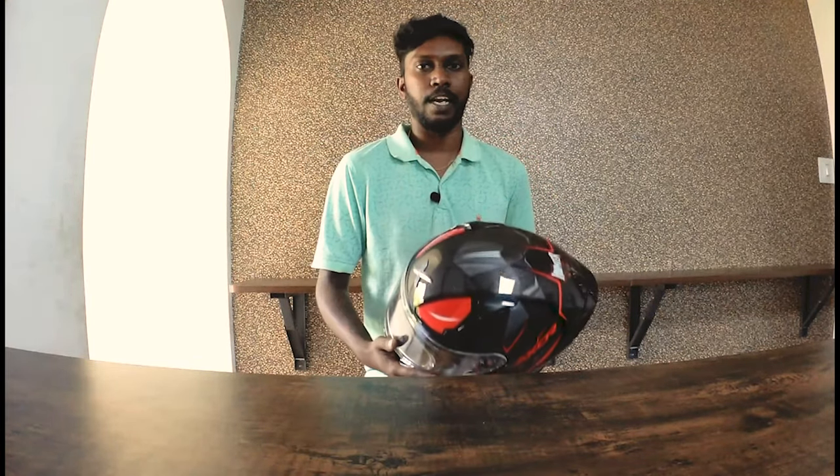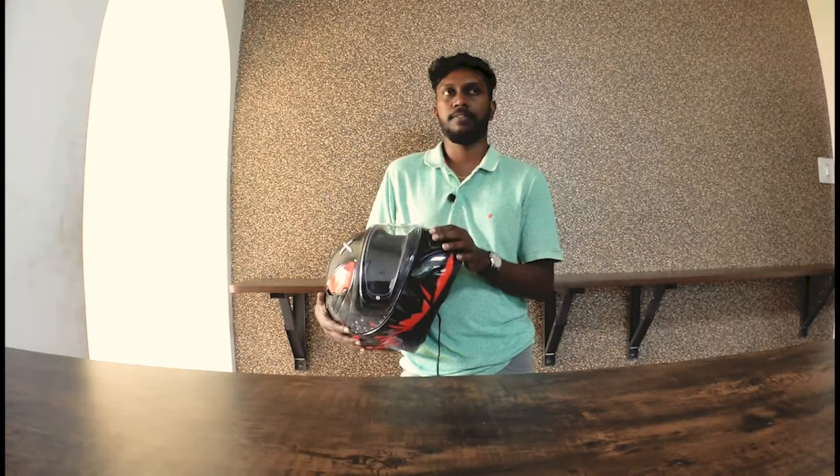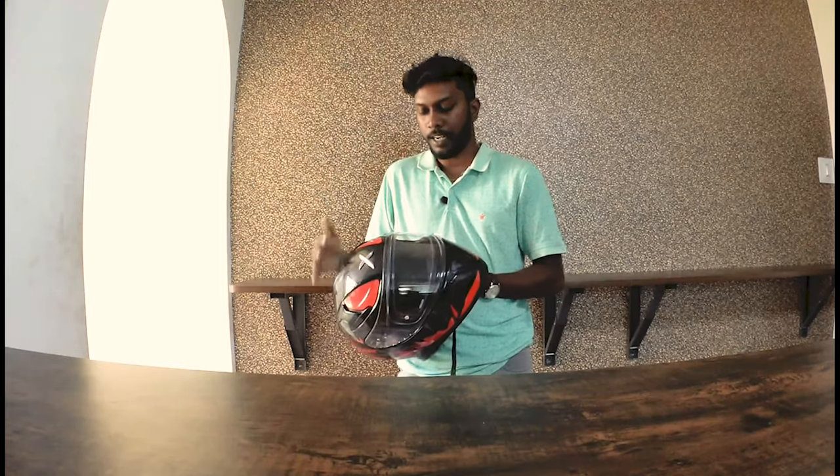Hi friends, welcome back to my channel. I'm going to review a helmet today. I'm going to use this helmet for a friend, and I'm going to use this helmet as well. I'm going to tell you how comfortable it is in this video.